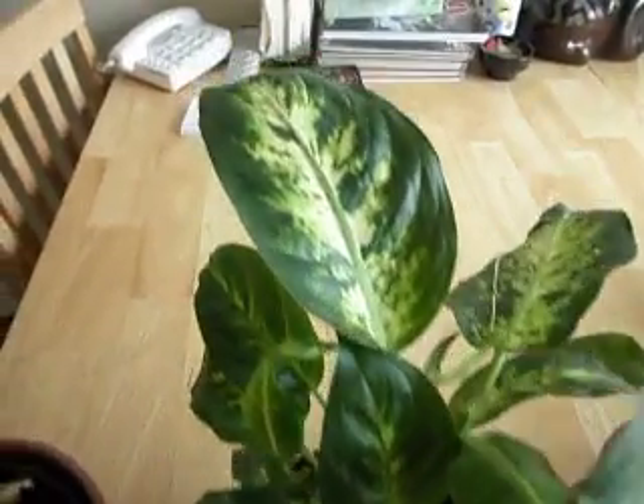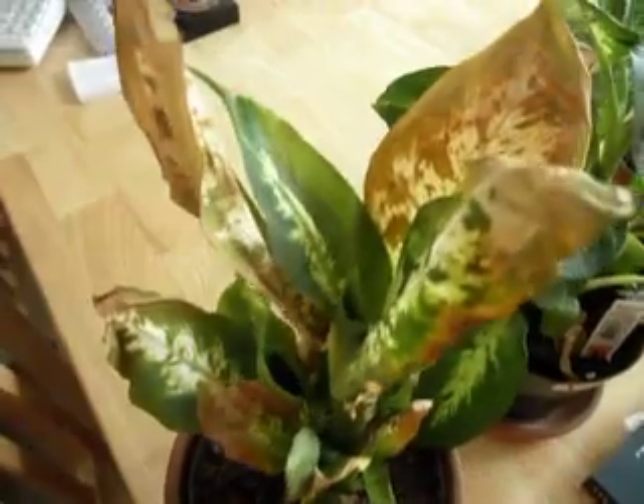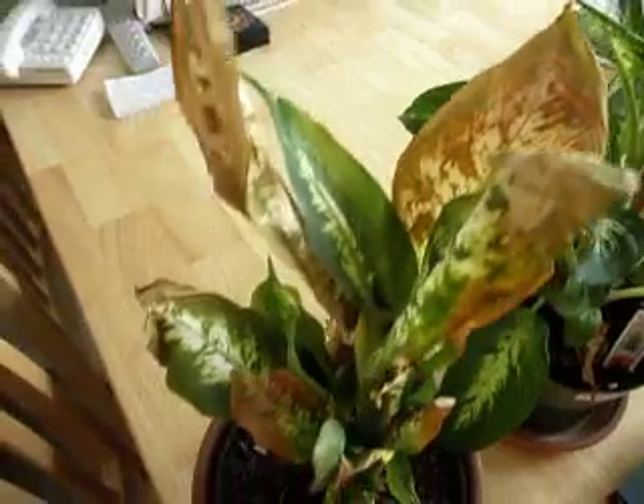If the cell phone towers are doing this to the plants, you're going to wonder what it's doing to human health, and particularly babies and children who have developing cellular systems.